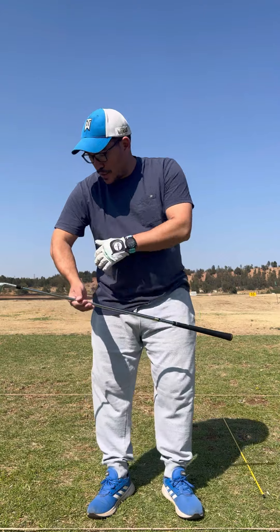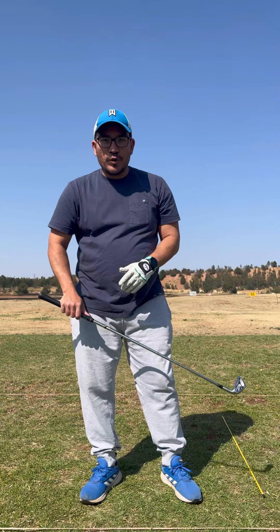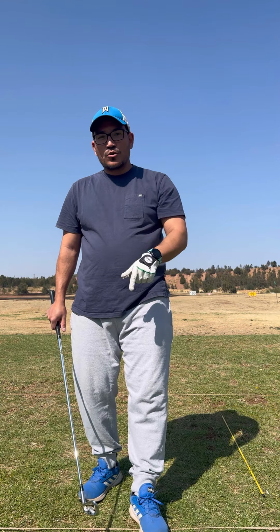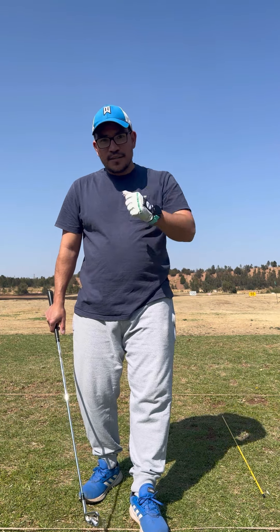I'm trying to keep the lead arm as straight as possible and keep the trail arm tucked in through the swing, so I can keep the hands nice and close to the body and come through with a clean swing. Once again, this is Michael from Football Golf — thank you so much for tuning in. Thanks to all my subscribers, followers, and friends — you keep me motivated. Thanks guys!